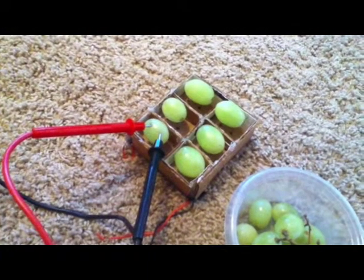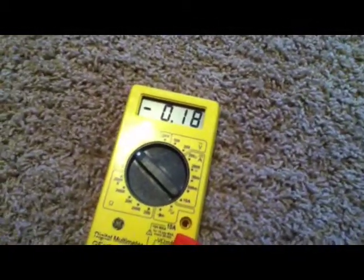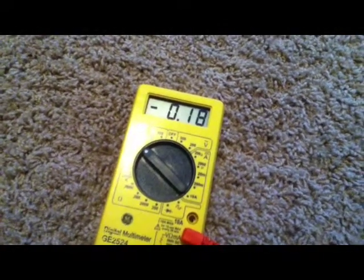As you can see, with just my voltmeter probe stuck into one grape, one grape produces about 0.18 or 0.19 volts, so somewhere around there.